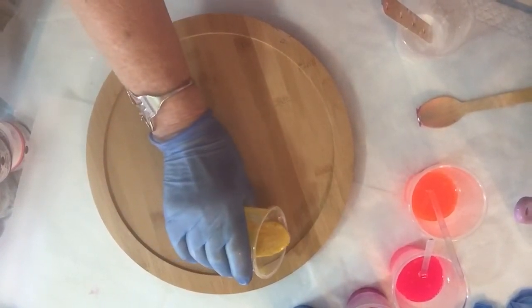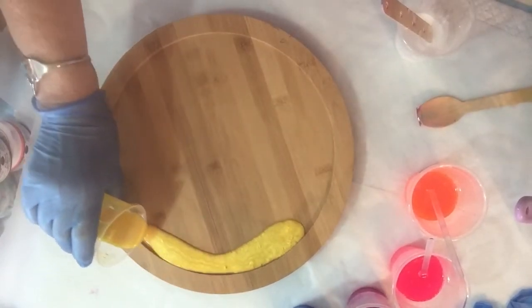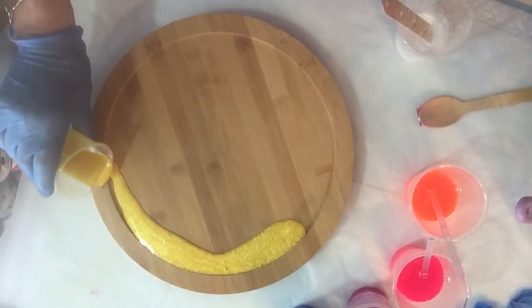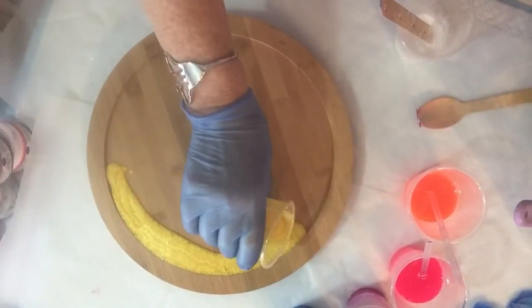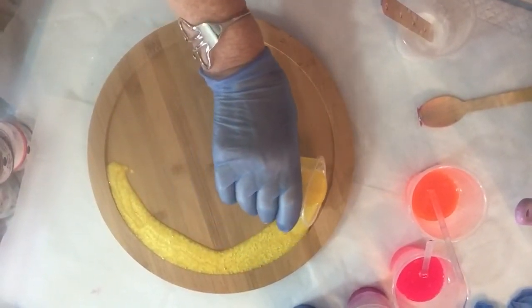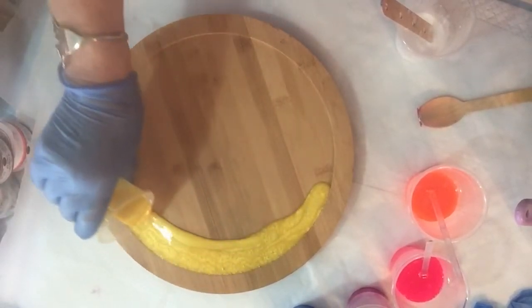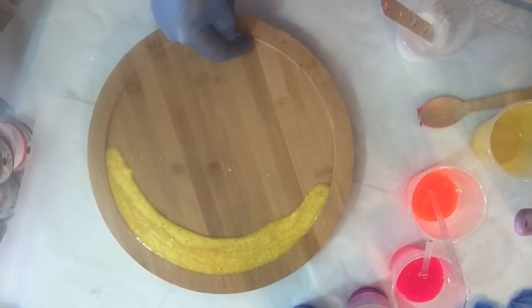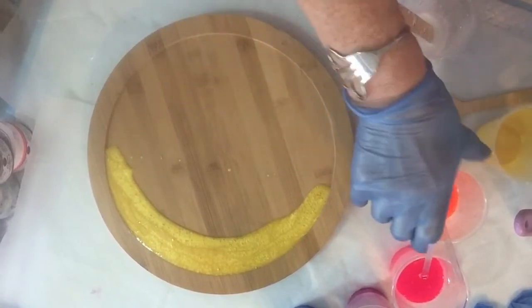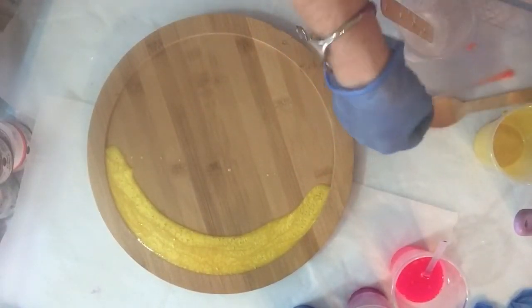So we're going to start off with Sunflower. We're having another glorious sunny day today which is wonderful. This Lazy Susan has got a rim so I'm trying to just keep it to the rim so I don't have to put the tape around it.